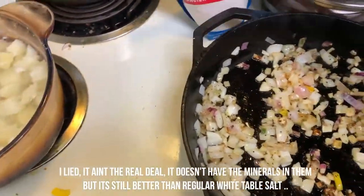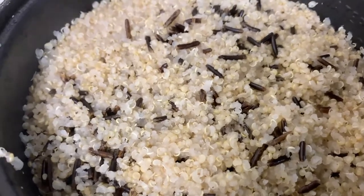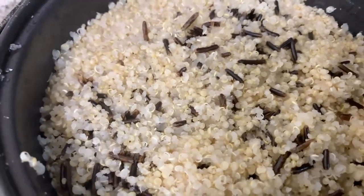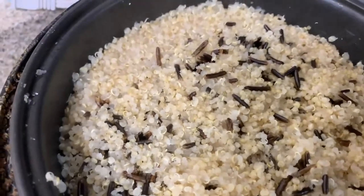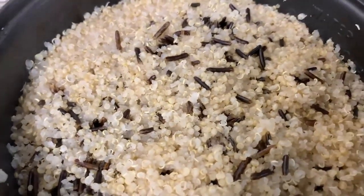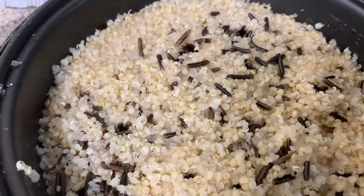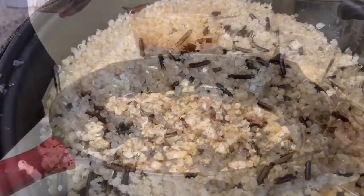We have some wild rice and quinoa inside the rice cooker. I like cooking in the rice cooker — it just makes it easier and simpler, I don't got to do too much. We got that to put the chana masala on top of it. It's gonna be a good one.